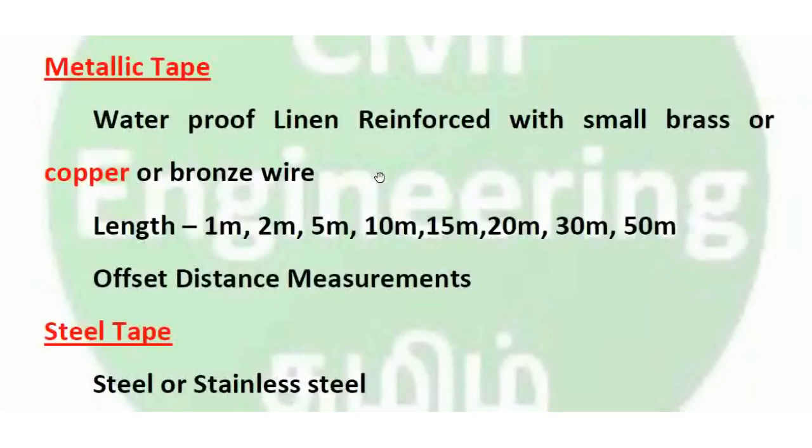Metallic tape is also used for offset distance measurement.